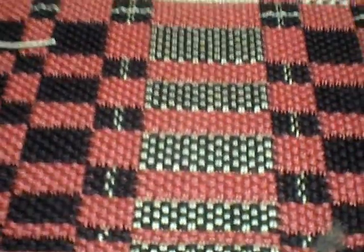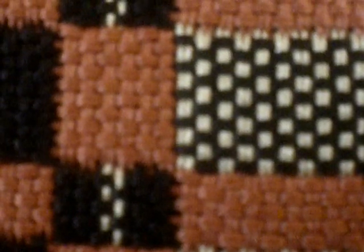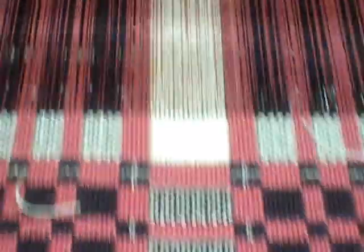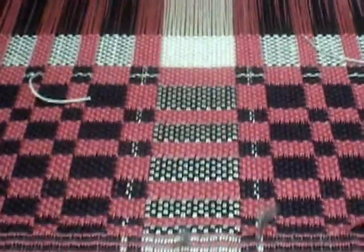For this sample that I'm doing right now, I'm doing a basket weave. These colors are so dull on the camera — they're really bright in person. So yeah, nothing really too fancy in here, just a regular basket weave. For the other one, I did a twill.